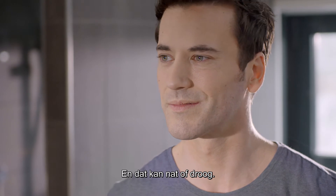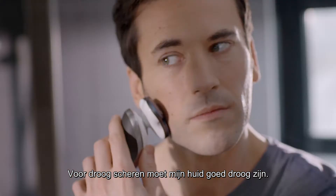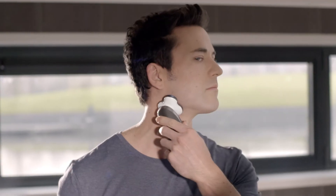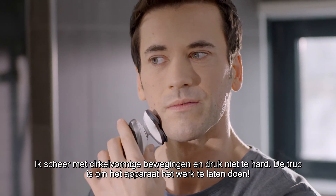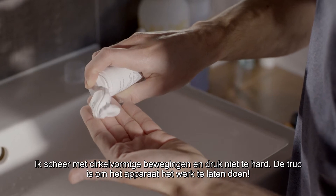And I can use it wet or dry. For a dry shave, my skin needs to be perfectly dry. I shave using circular movements, making sure not to press too hard. The key is to let the shaver do the work.